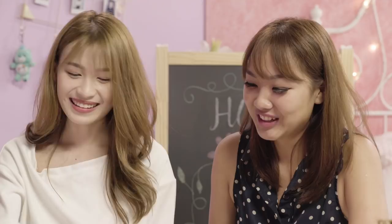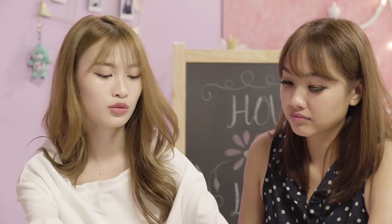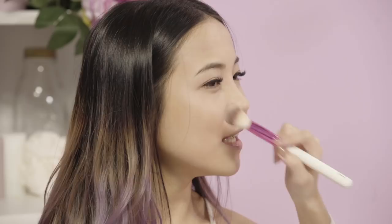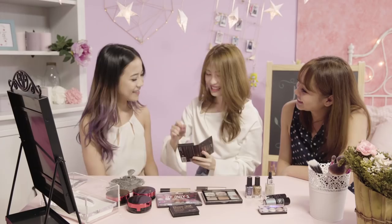Next we'll be applying some highlighter — more glow. There are liquid highlighters for a more dramatic look, and there's the baked kind, which is more holographic. But for a natural look, I usually like to go for the powder one because it's not too much. I'll be using the pink one just on your cheekbone to bring out the cheekbones. I like to apply it on the cheekbones so it captures the light in pictures, some on the nose — more on the tip — and some on my chin as well. All the high points so that your features look more 3D.